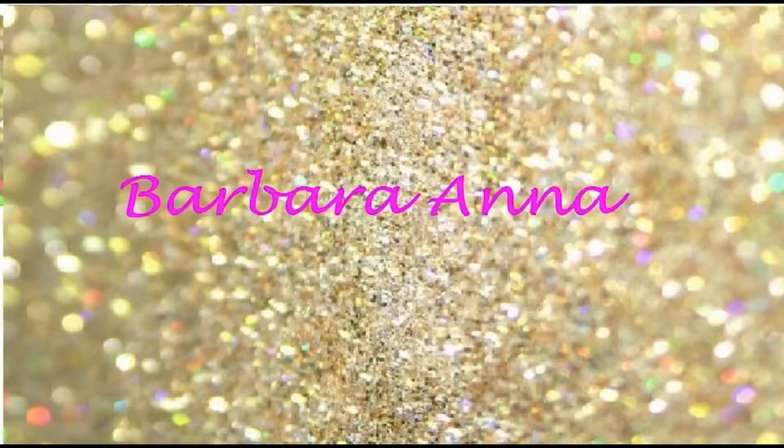On Wednesdays we do crafts! Hi there, it's Barbara Anna and welcome back to my channel. Thank you very much for joining me today — today I'm going to make a candle.